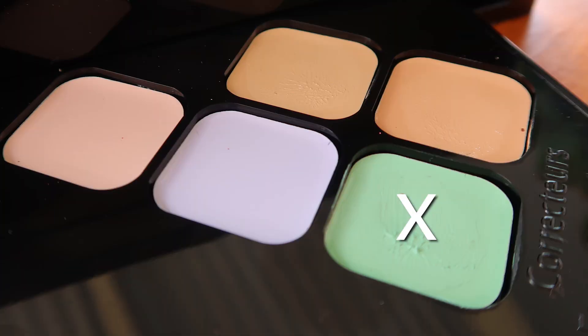The next problem I have is all of the redness on my cheeks, chin, forehead, and nose — pretty much everywhere. I'm going to use the green color correcting palette, which is supposed to help neutralize redness. I'll use my finger and dab it around the red areas. Honestly, I don't think I'll go through this process every time I do my makeup, even though the color payoff of the color correcting palette is good.